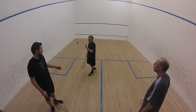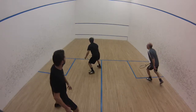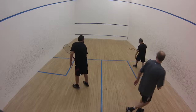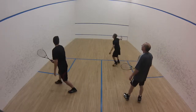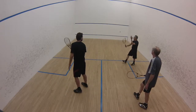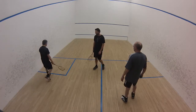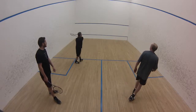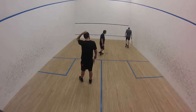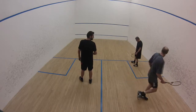Deep breath. Go. Deep breath. Keep making decisions, Mark. Think about where the ball is in relation to you. Take it back. No. Right here. Right on the feet, Mark. Right on the feet.